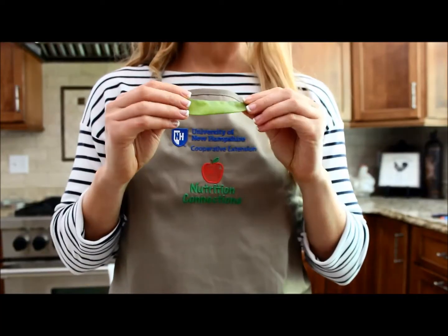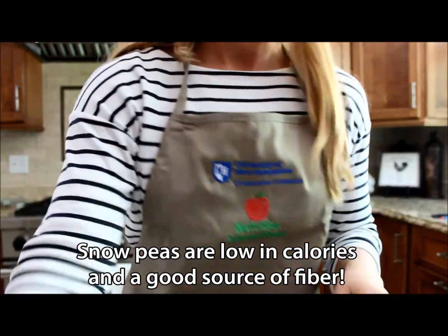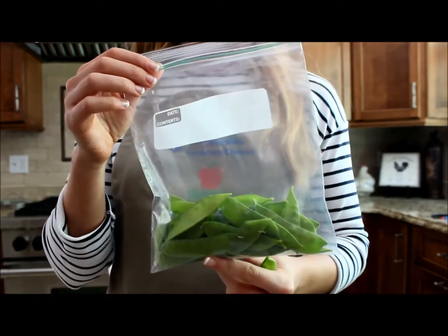At the market, choose snow peas that are shiny and flat with small peas that are visible through the pod. You want to store them in a plastic bag in your refrigerator and use them within five days of purchasing them.